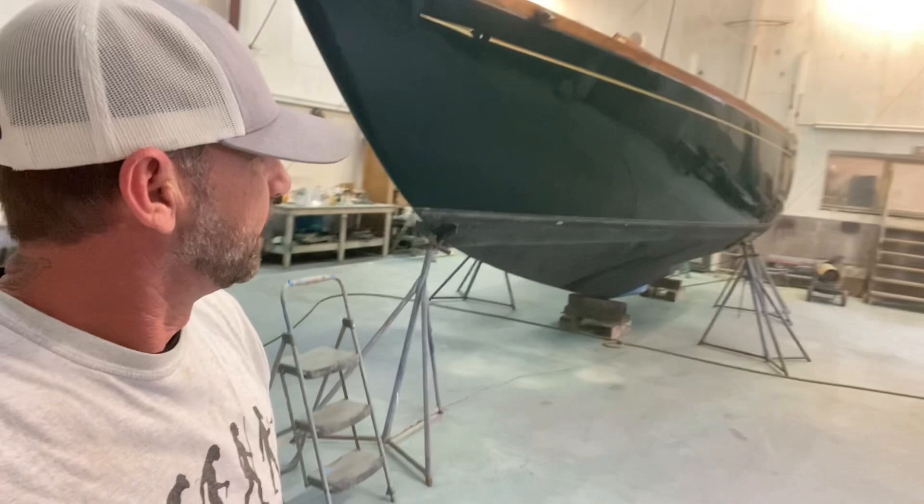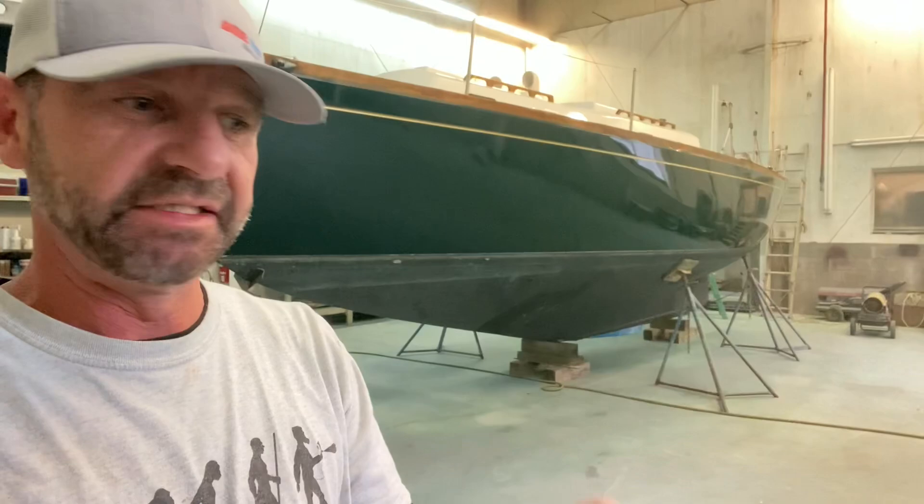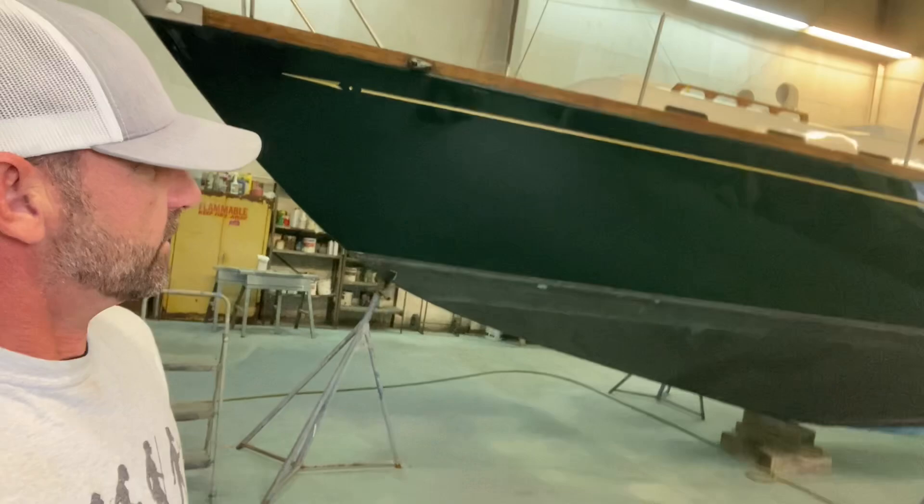I'm going to save the white stripe for another video because I'm going to be using a homemade projector, and I want to show you all how I do that for those that don't know or want to find out an easy way to lay out a good projected straight stripe. So there's another video — hit that thumbs up button and I'll put another video out soon. See you all next time.